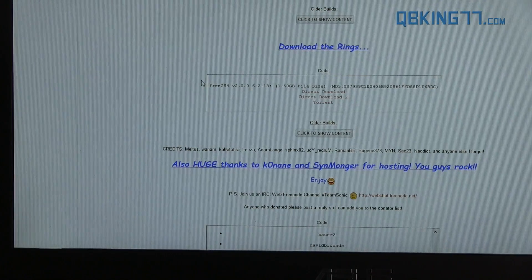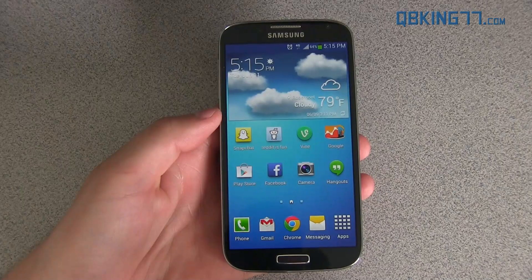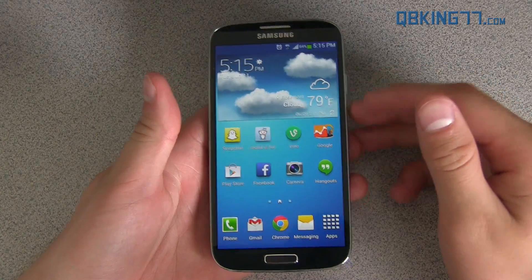Once it downloads, it will be a zip file. Transfer it over to your device, either internal or external storage of your Galaxy S4. Once you have it transferred over, go back to your device and we need to get into our custom recovery.